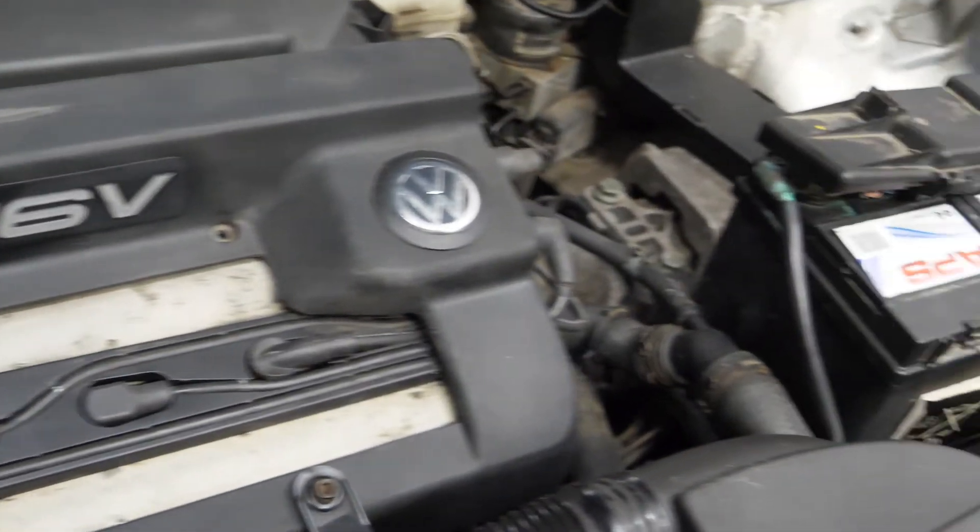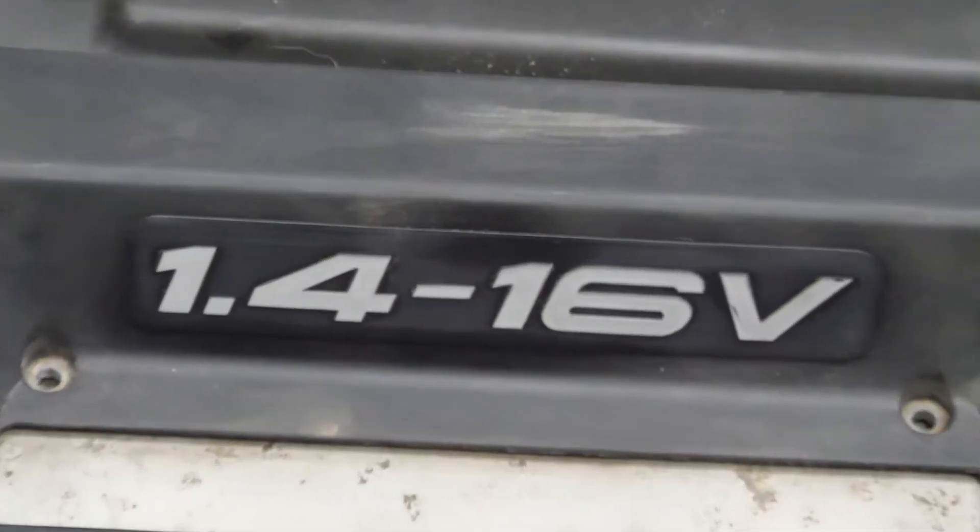Hi, I'm Michael. Welcome to my workshop. Today I have an interesting case — a very popular motor from the Volkswagen Group, 1.4 16 valves. This particular specimen has over 250,000 kilometers of mileage.